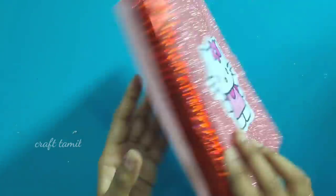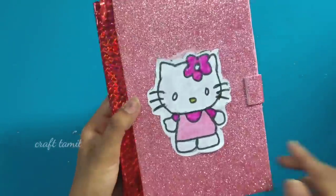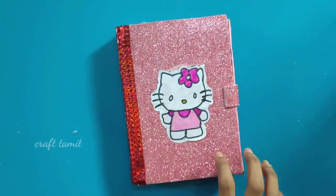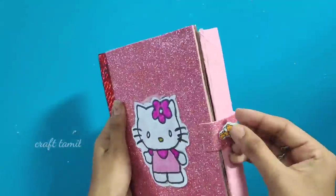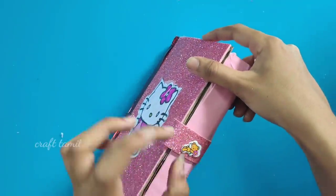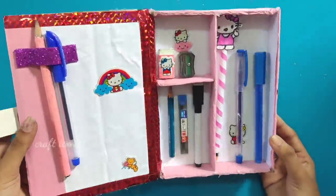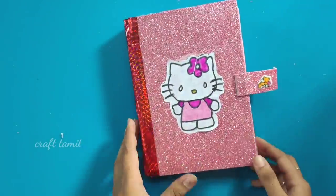I am doing a Hello Kitty theme. You can use any cartoon character or image. You can put a sticker on the top. When you create a design in the middle, you can use color paper and color combinations. Some stickers can be used to add fabric decorations on top. It is useful and you can use any picture you like.